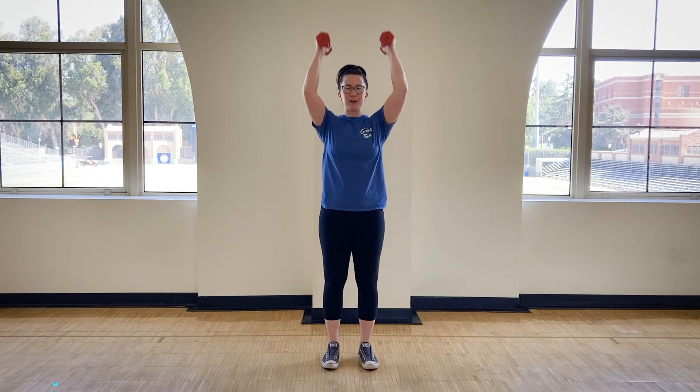Your basic bicep curl overhead press level one is going to look like this — both hands move together. Curl together, press together, bring it back down to rack, and uncurl to restart.